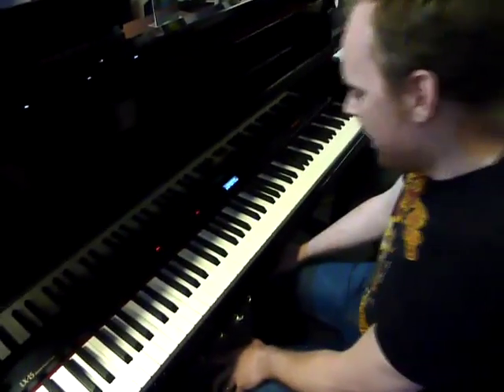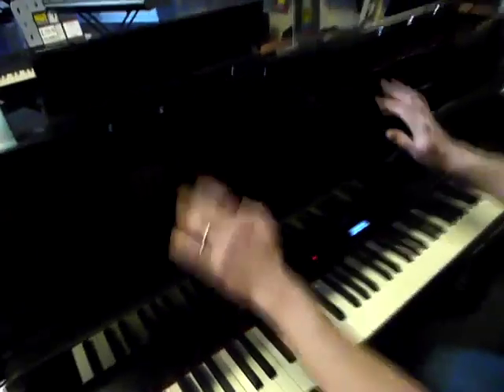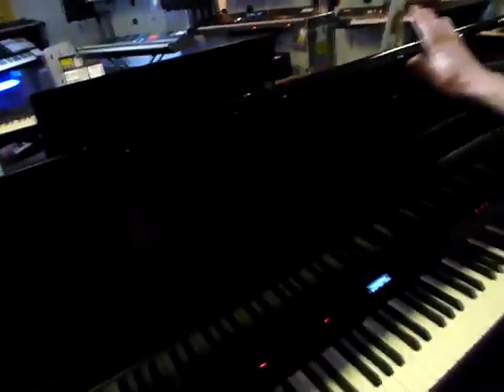What have we got here? This is the Roland LX15 digital piano. It's Roland's flagship upright digital piano. It's got a polished ebony finish — it's so black you probably can't even see it. Gorgeous, shiny. Needs a wipe down occasionally, but don't we all?